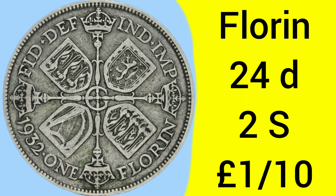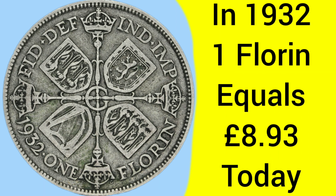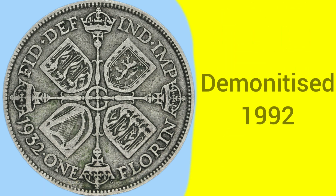The florin coin is a 24p piece, or a 2 shilling coin, equalling one tenth of a pound sterling under the old pre-decimal money system. Back in 1932, one florin was equal to £8.93 today — not a million miles off having a £10 note — similar buying power and similar value within circulation.